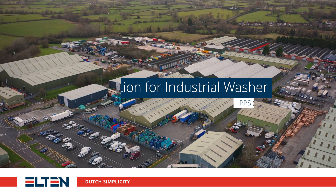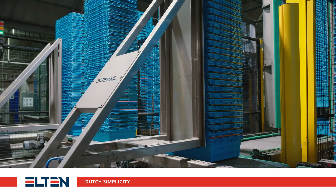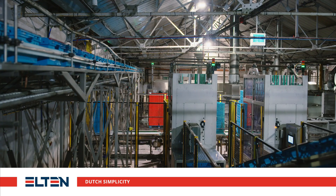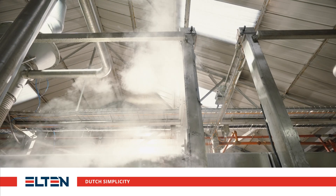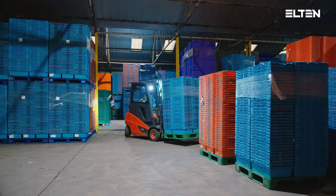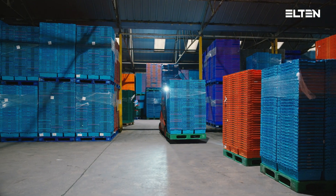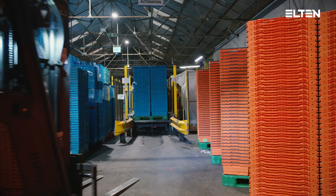For our UK-based customer that offers a returnable transit packaging service, Elton has delivered state-of-the-art automation before and after an industrial washer. Using a forklift truck, a loaded pallet with five stacks of totes will be positioned on the buffer lane. This buffer lane can hold up to eight pallets.